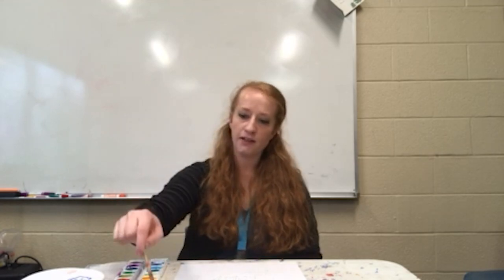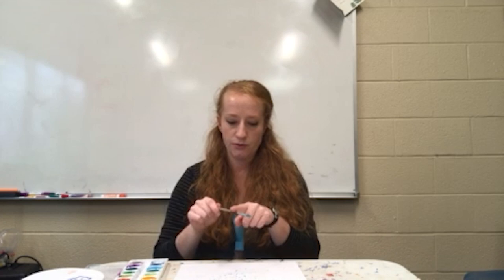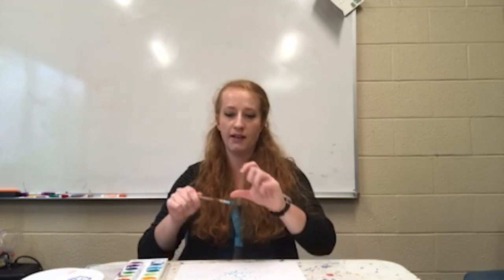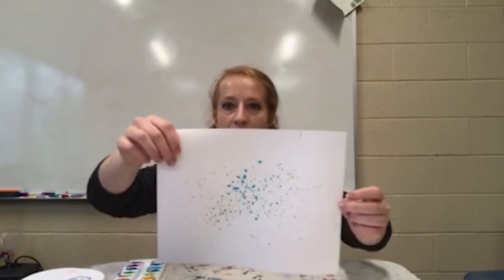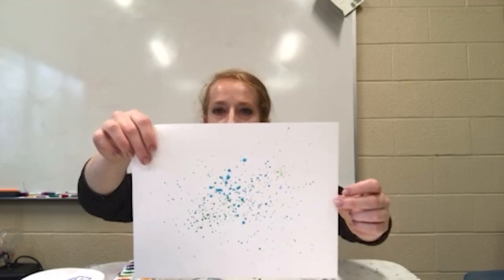We're going to take our brush filled with color and water and tap it to see how dots appear on our paper. You can also use a toothbrush and rub the bristles — it'll flick and create a very similar pattern. Now I have some splatters on my paper — this is the splatter technique.